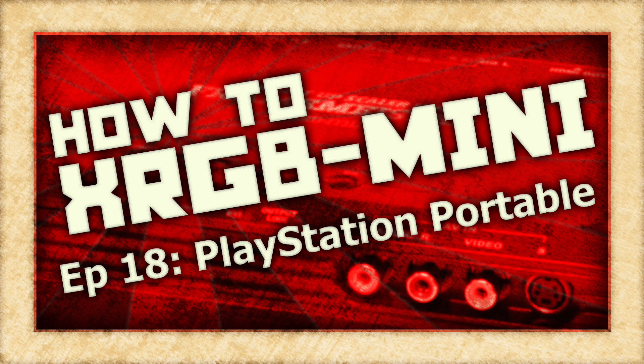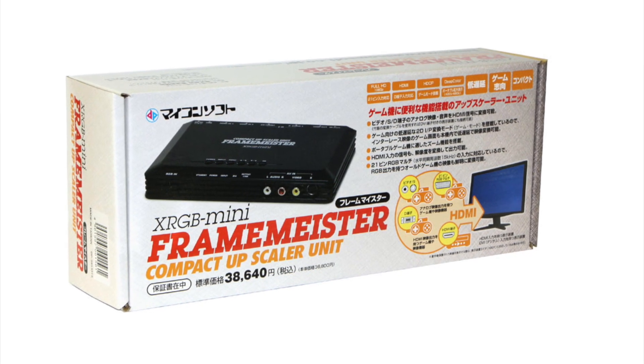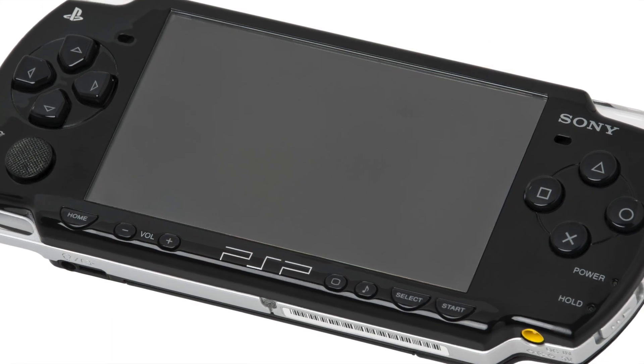On this episode of How To XRGB Mini, we are going to take a look at how to use your Framemeister to get the best possible picture out of the PlayStation Portable.